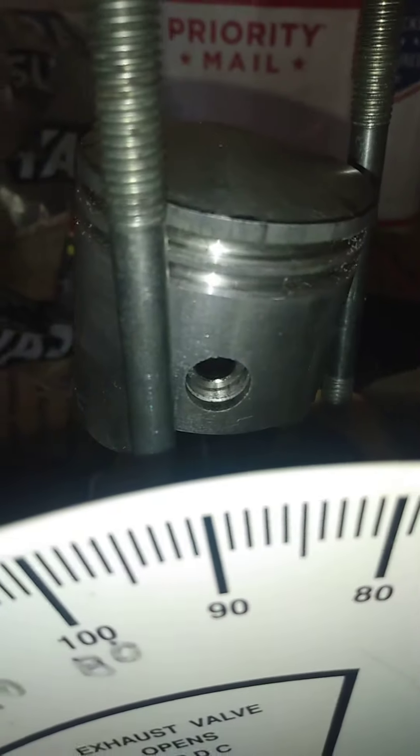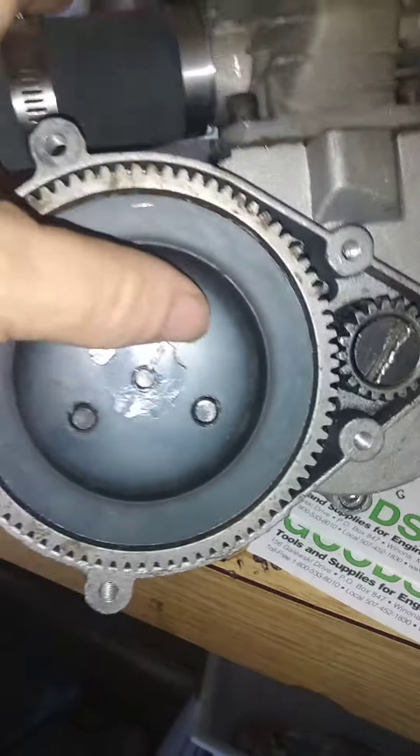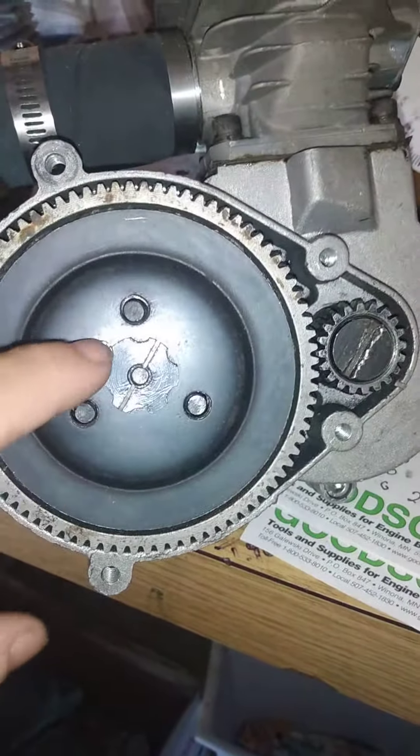Make sure your wrist pin clips are in proper. Flush out the bottom end on a brand new motor. Clean up your clutch assembly — degrease it. Grease slings out of the center of the hubs, as you can see.